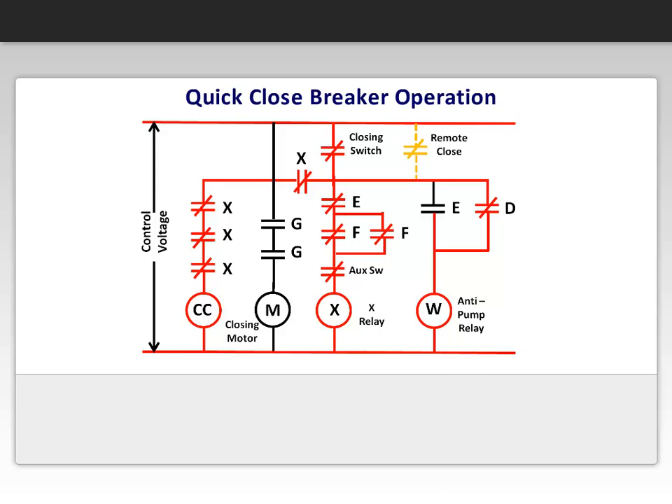At the same time, the closing relay contact D closes to energize the anti-pump relay W. The E-contacts reverse their state, providing an anti-pump feature, and the X-relay de-energizes. The anti-pump relay feature allows one closure of the breaker for a single operation of the closing switch, no matter how long the switch may be held closed.